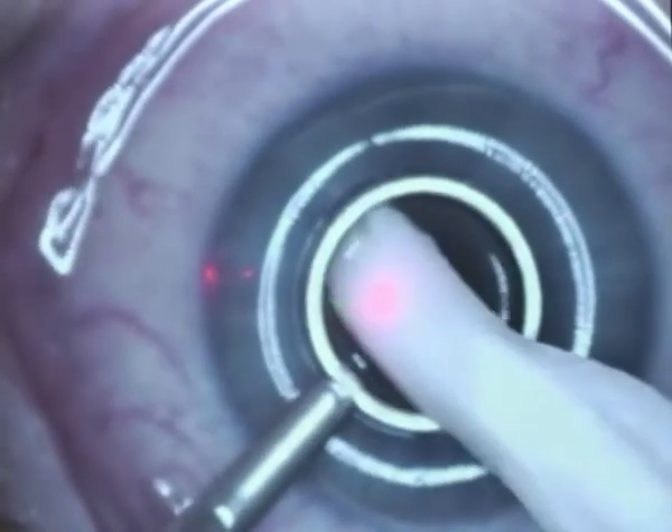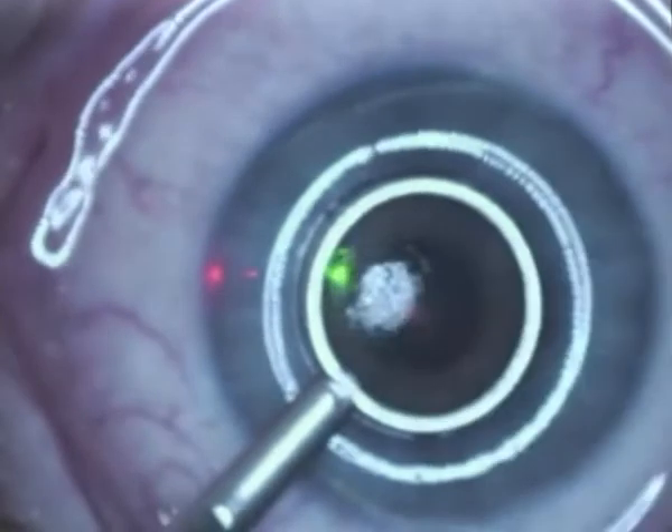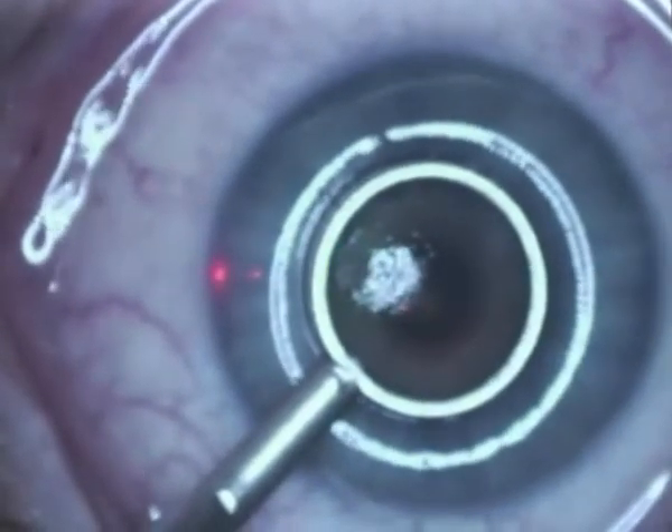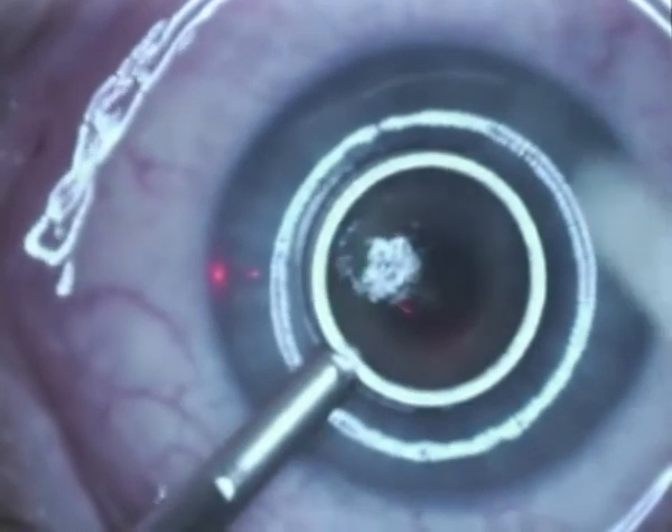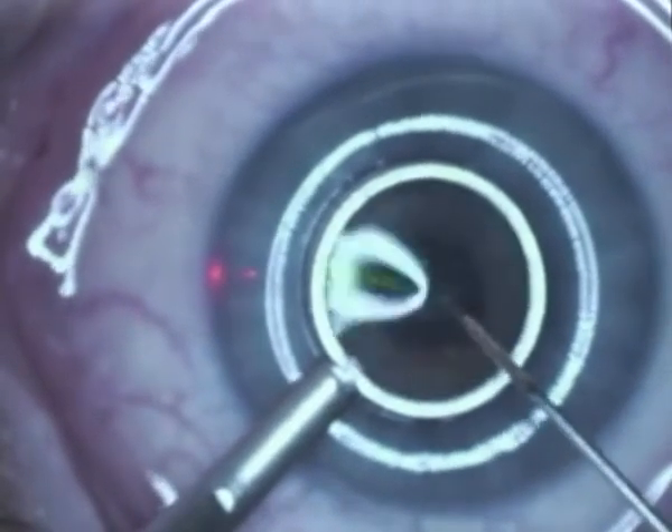The alcohol is absorbed using a sponge, and cooled BSS is instilled into the well in order to dilute and soak up the remaining alcohol.